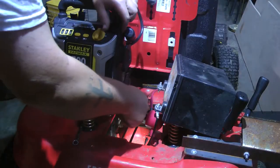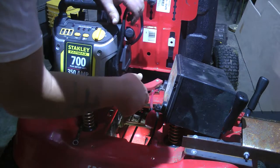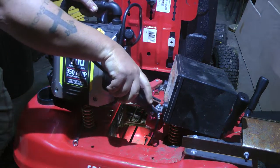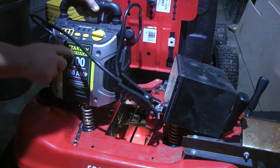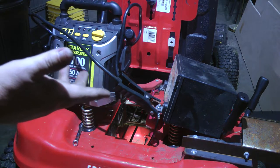I'm going to connect this to the positive, connect this here — something like this. Do that and let's see if it does the same thing.